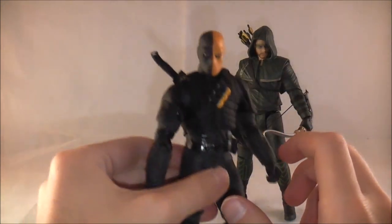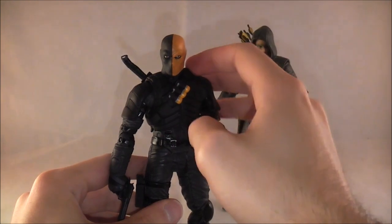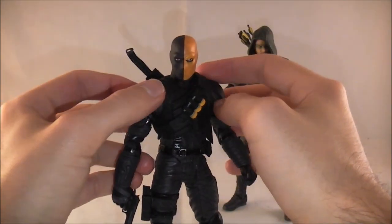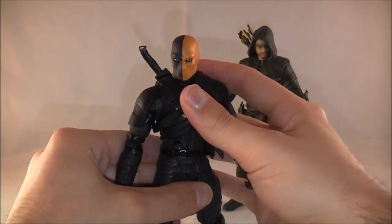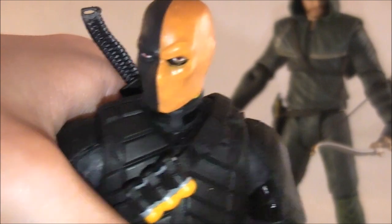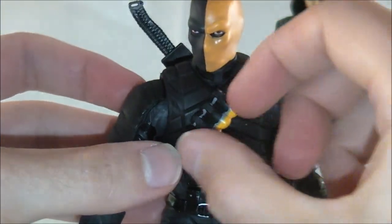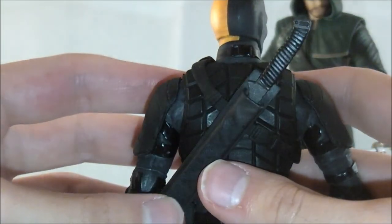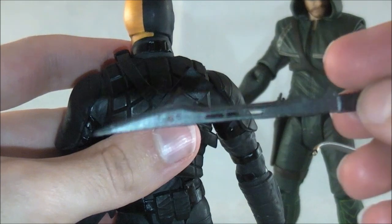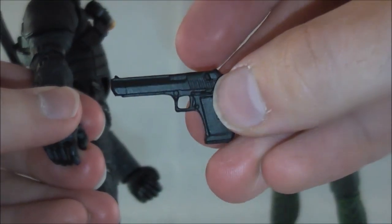Starting with Deathstroke — it is the Wintergreen version from the island storyline. With the exception of the outfit not being completely accurate, you could pretend it's Slade because he did don the mask like this later. Both figures are overall pretty well done — nice solid figures. The details are very well done; the mask looks pretty decent, you can sort of see his eyes, and there's a cloth-like effect on the mask. The gear details are well done, and you can see his blade and sheath — you can actually pull the blade out.